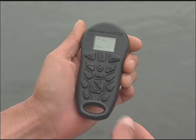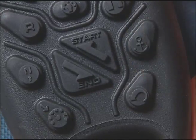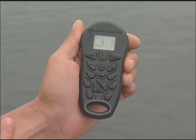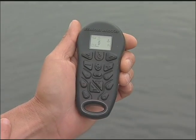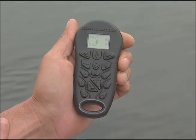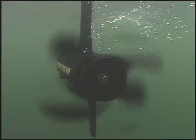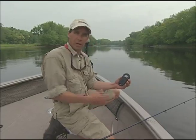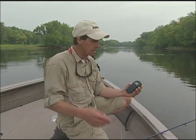To set a Spot Lock position, all I have to do is hit the anchor here, and it's going to flash. Right now I'm in position A, and in three seconds it's going to designate that coordinate as my new Spot Lock position. Within the iPilot remote, I can actually save up to three different Spot Lock positions: A, B, or C.